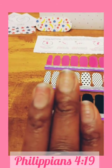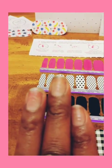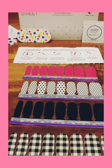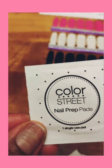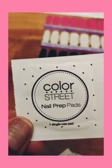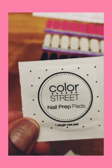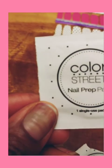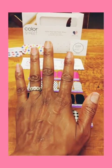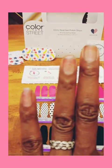The first thing I need to do is clean my nails. Color Street gives you these nail prep pads that you can use to clean your nails, so that's what I'll be using. That's a big picture of that nail — look at that! Alright, I'm cleaning my nails off.